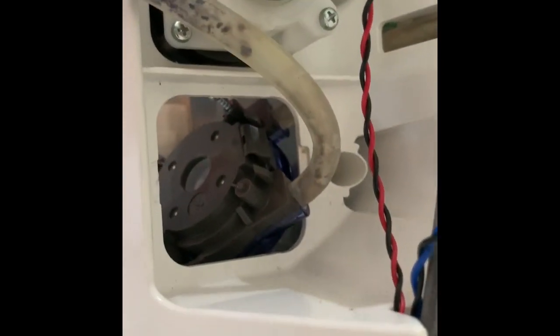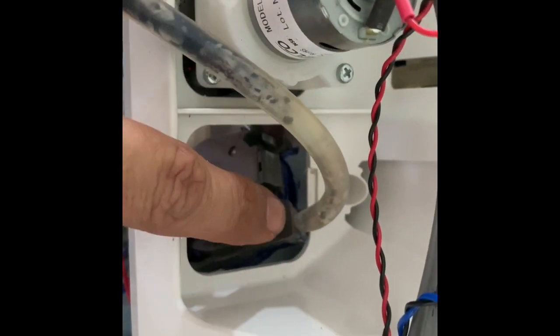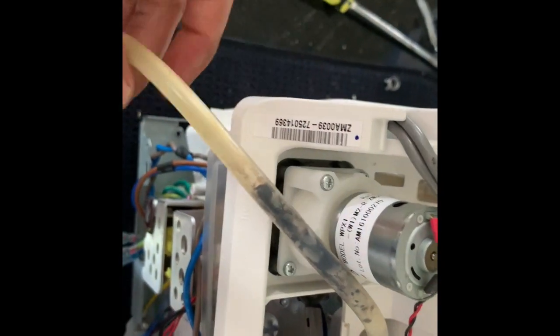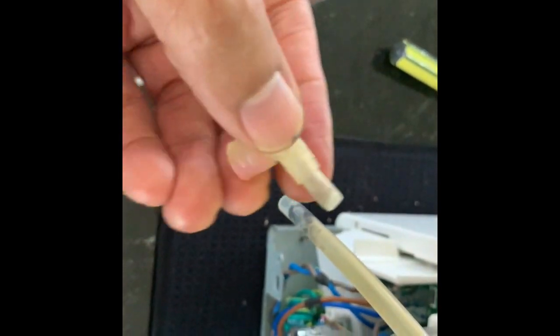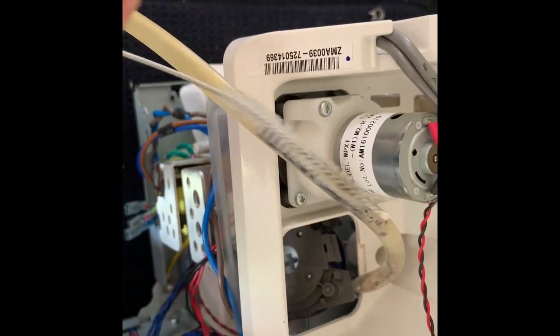I have pretty much opened it up. That is the pump, and the rubber hose is crimped in there — the tubing is crimped and I cannot remove it. All of this is the mold, so I will try to clean it. The mold at the end of the nozzle I have been able to clean. I will use this brush to try to clean the rest.